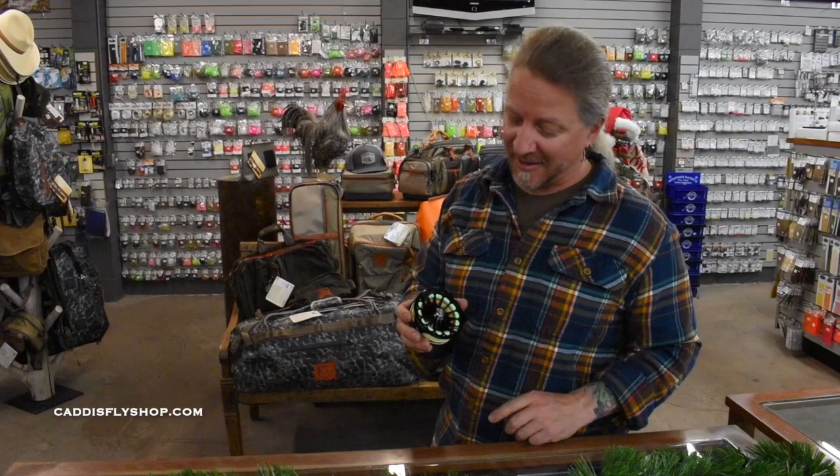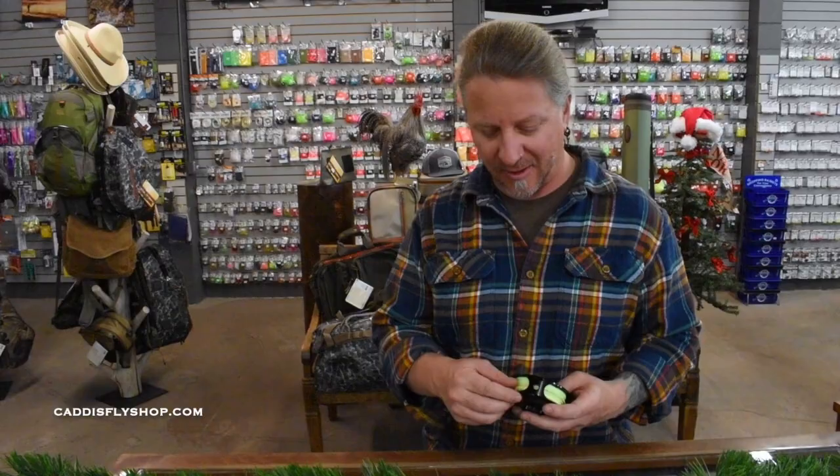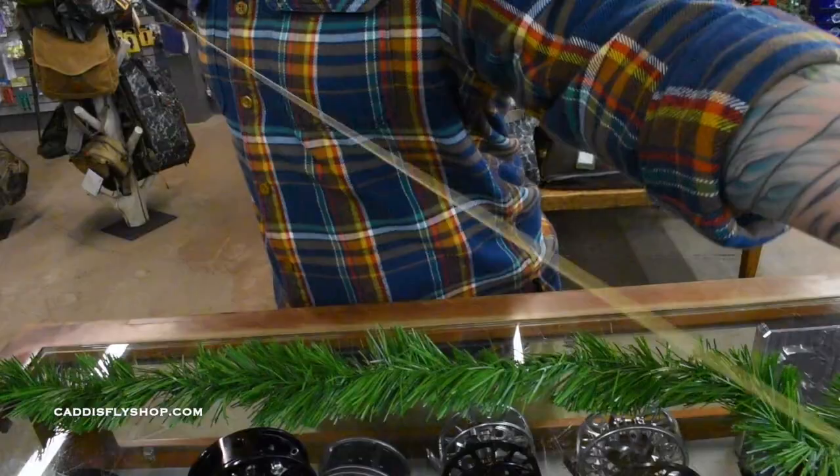Another thing I'd like to note about this reel is how smooth the Ross San Miguel is. You can just take this handle and it just keeps on spinning. If you're looking for a reel to pick up line instantly, this is great. You've got a silent retrieve coming in, and then on the outgoing you have a nice pleasing sounding click. Isn't that sweet?